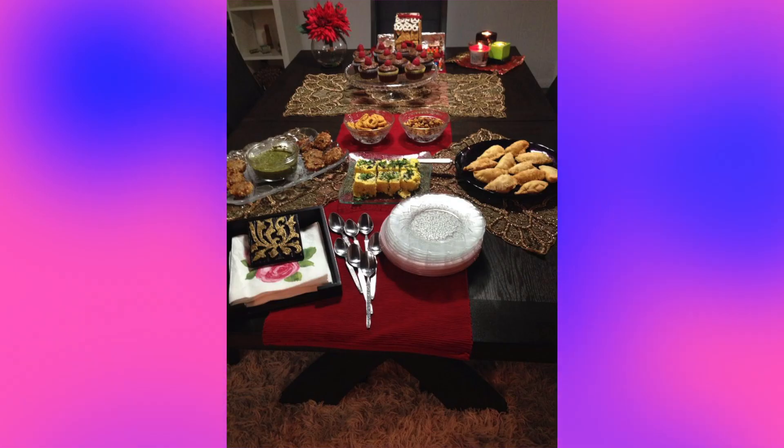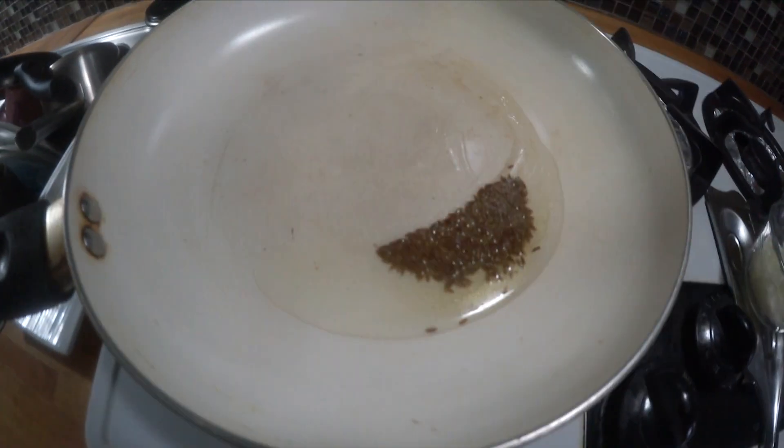Hello, this is Charu at home. Welcome to my home. I am going to cook today's samosa pinwheels for you all.